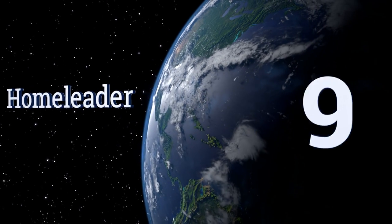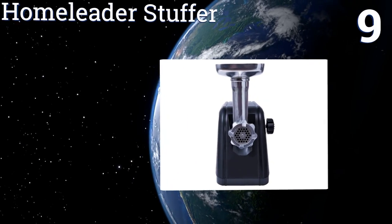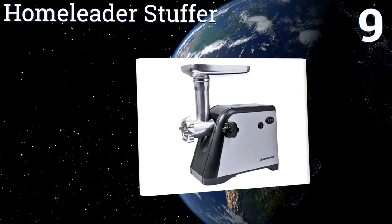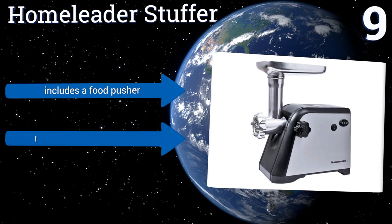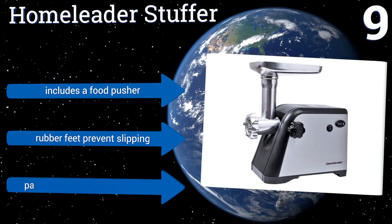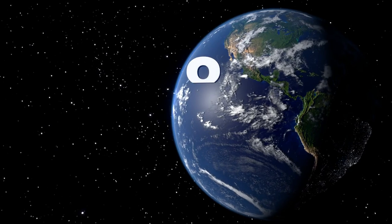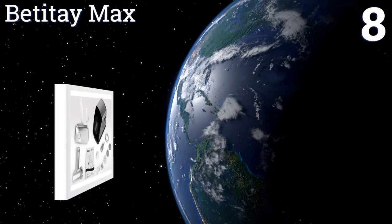At number nine, it's hard to miss the large power button on the Home Leader Stuffer, making it simple to set the gears within its stainless steel body into motion. It's reasonably easy to disassemble all of the parts, clean them, then put them back together. It includes a food pusher and rubber feet that prevents slipping, but the parts are not dishwasher safe.